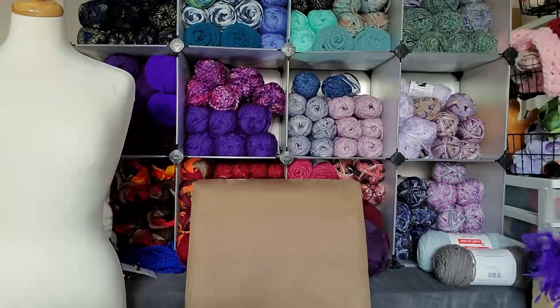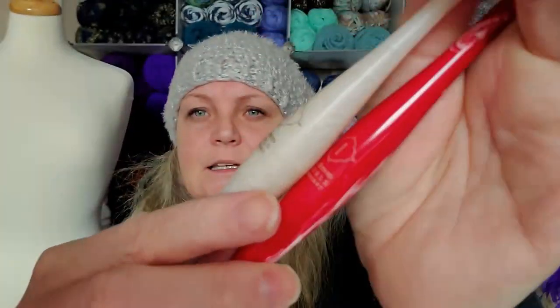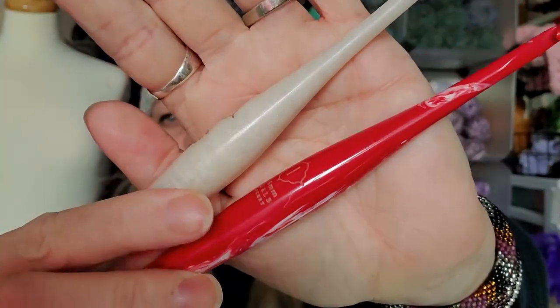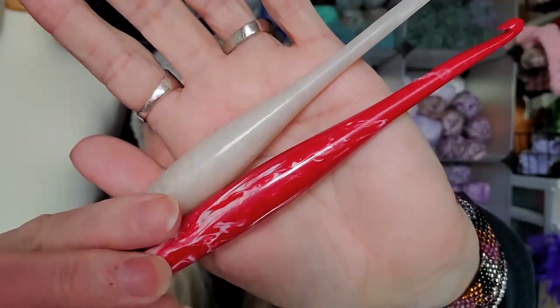I have almost all the swirls, but they're all in projects. Here's one — and here's the other one. I just absolutely adore these hooks, but this one — I don't know if you can see — the finish on this one is a little more dull.